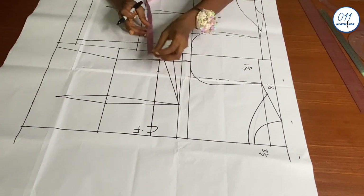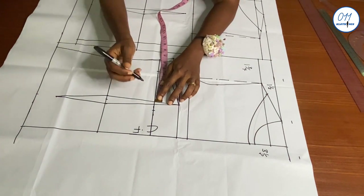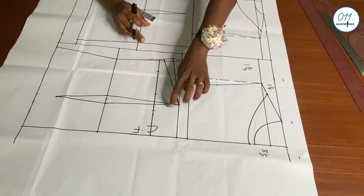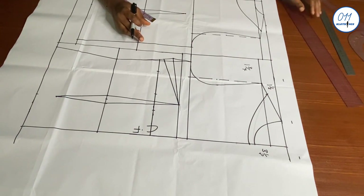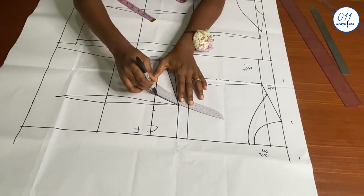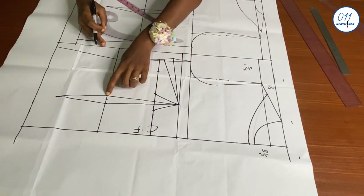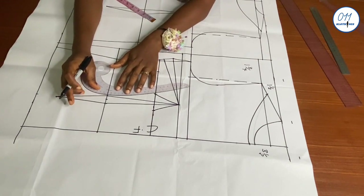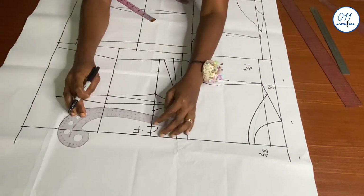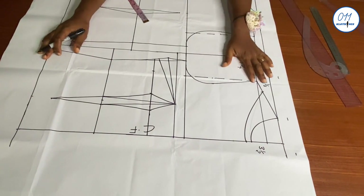On the dart leg closer to the center front I'll measure and mark three-quarter of an inch; on the other dart leg I'll measure and mark the remaining one inch. I will now connect these two points to the tip of the waist dart using a slight curve — though you can also use a ruler. I will also connect these two points to the dots at the waistline. If you have a very flat dart you can connect the two points all the way down to the end of the waist dart. Now I'm done with the underbust tightening.